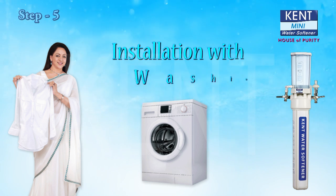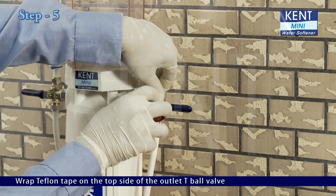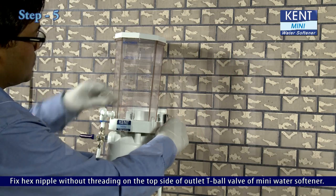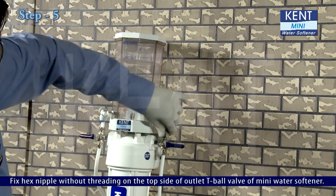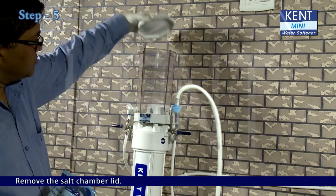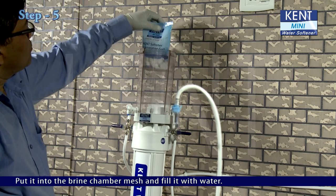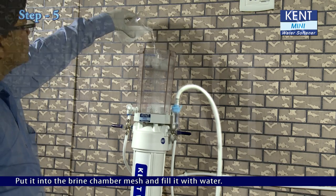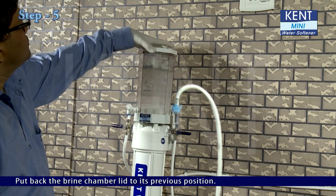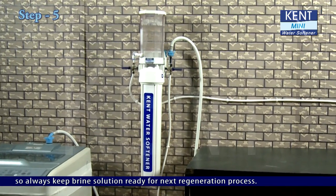Step 5: Installing KENT Mini Water Softener with a washing machine. Wrap teflon tape on the top side of the outlet T-ball valve. Fix a hex nipple without threading on the top side of the outlet T-ball valve of the Mini Water Softener. Fix the inlet pipe of the washing machine on the hex nipple. Remove the salt chamber lid, open the packet of regeneration salt, put it into the brine chamber mesh, and fill it with water. Put back the brine chamber lid. The salt takes about an hour to dissolve, so always keep brine solution ready for the next regeneration process.